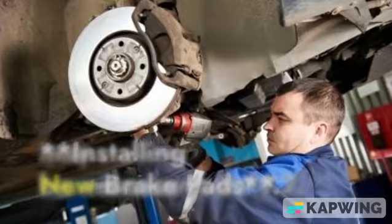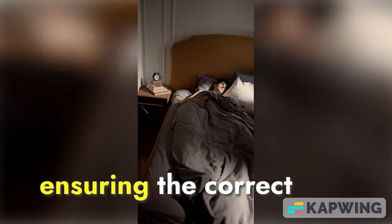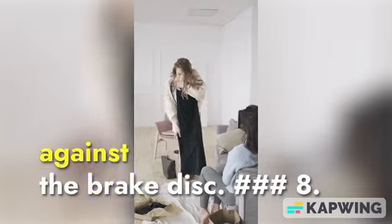7. Installing New Brake Pads. Place the new brake pads into the caliper, ensuring the correct positioning. Make sure the pads snugly fit against the brake disc.